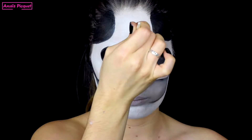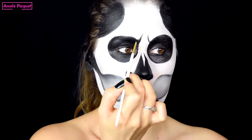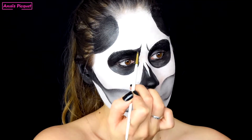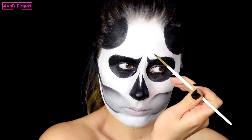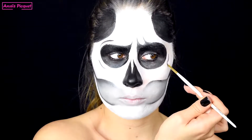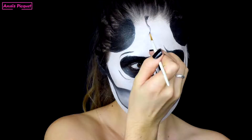Je viens ensuite avec mon fard noir créer des rides d'expression colériques à mon squelettone en fronçant les sourcils et en dessinant des lignes par-dessus pour avoir un repère. Je viens ensuite lui apporter des reliefs tout autour des yeux mais également des fissures qui partent du haut du crâne et qui descendent sur le front.